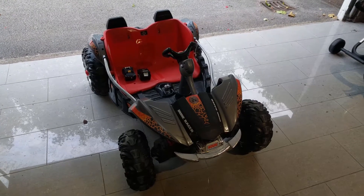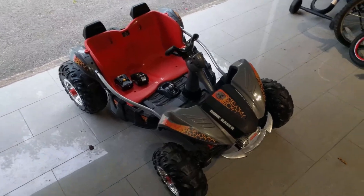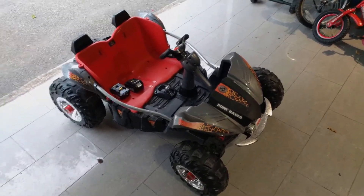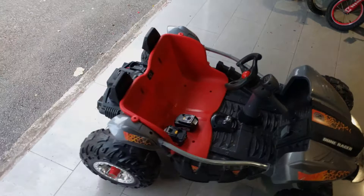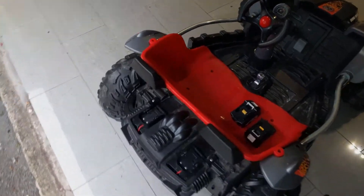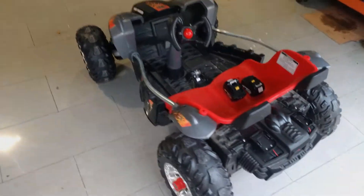Hey guys, want to show off my latest Marketplace Power Wheels find — a little buggy that I picked up a few weeks ago for free on Marketplace. It had a dead battery, but I was told that it ran, so I decided to do some mods kind of like you've seen on Facebook and YouTube.